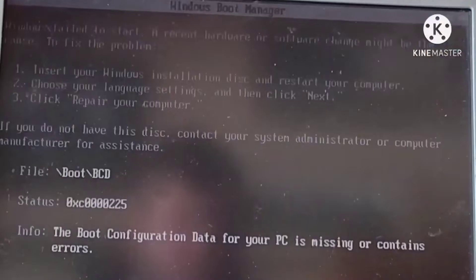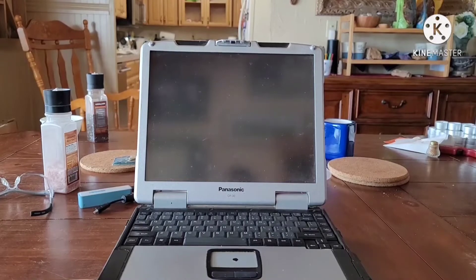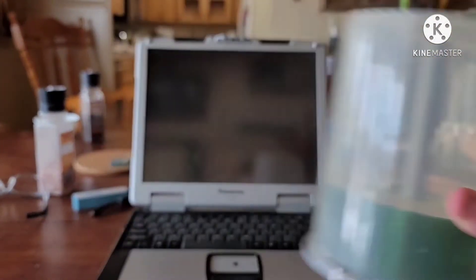Now, attempting to boot... After that didn't work, I decided to go the CD route.